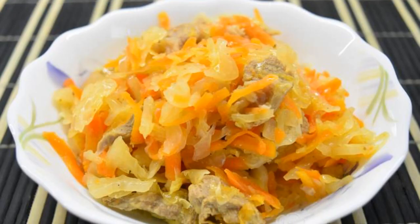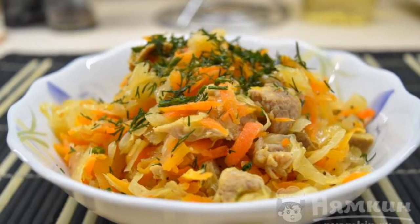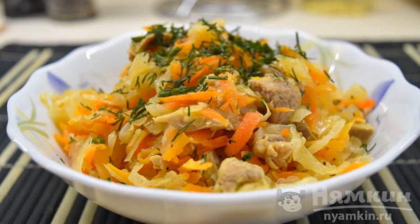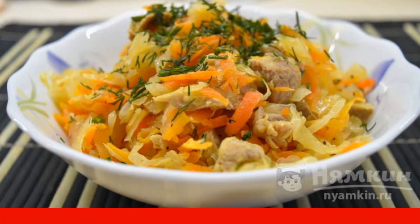Put the finished bigus into serving plates. You can sprinkle finely chopped herbs on top — it is better if it is dill. It is recommended to serve hot. Enjoy your meal!